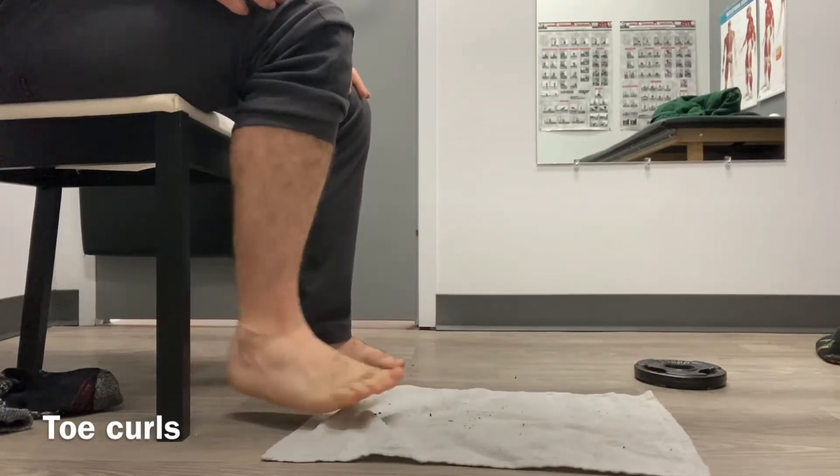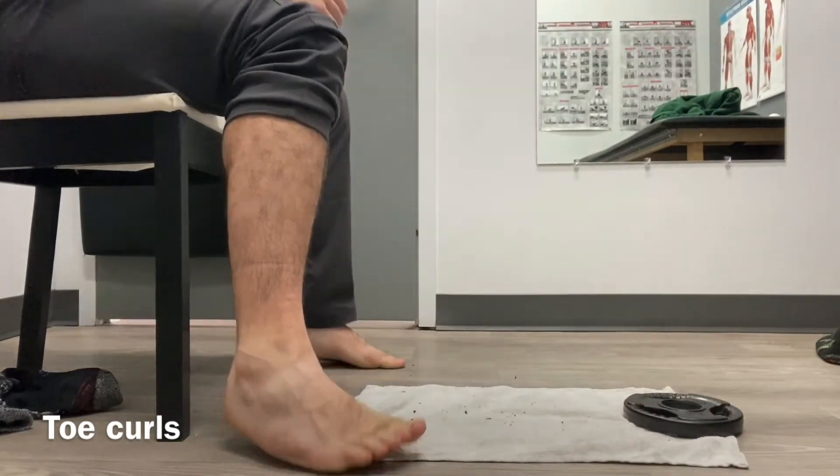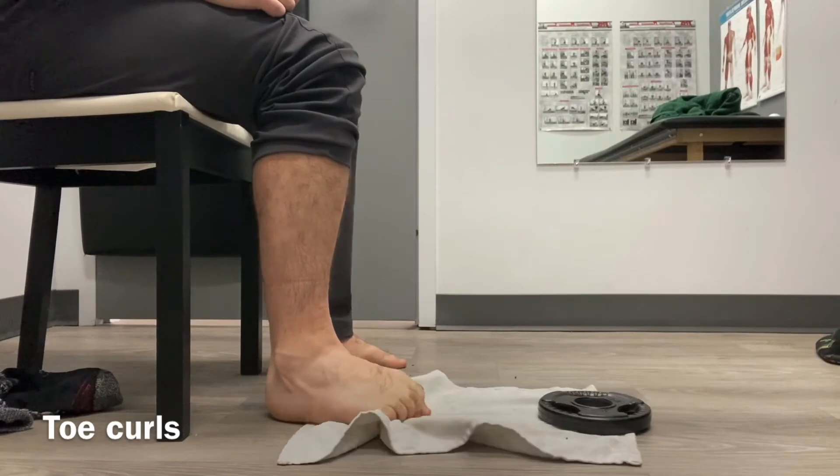If that's easy, you can put a weight or an object at the end of the towel to increase the resistance.